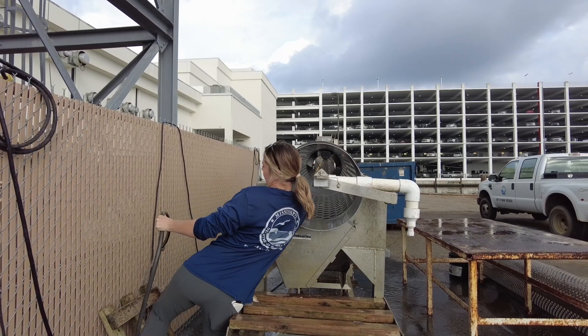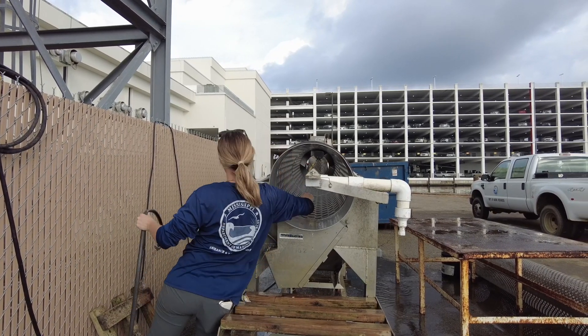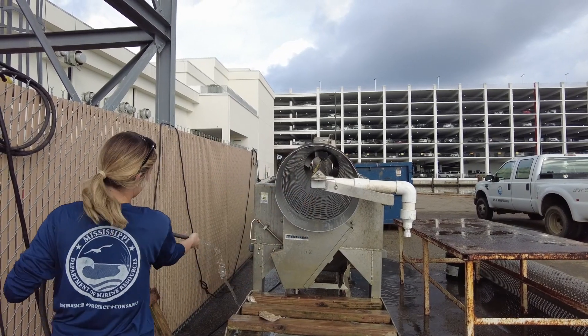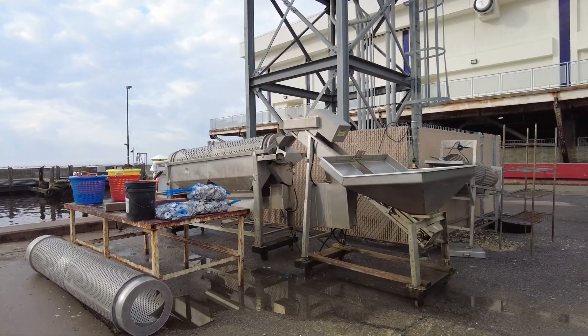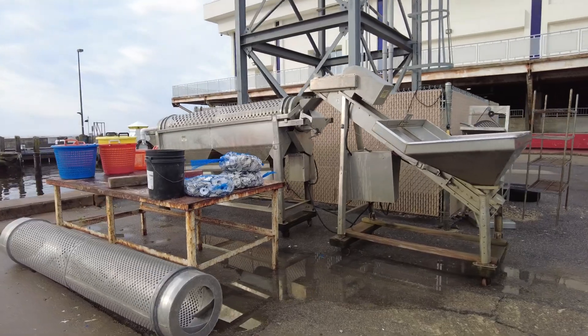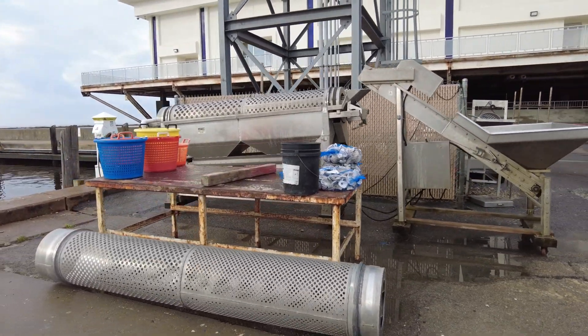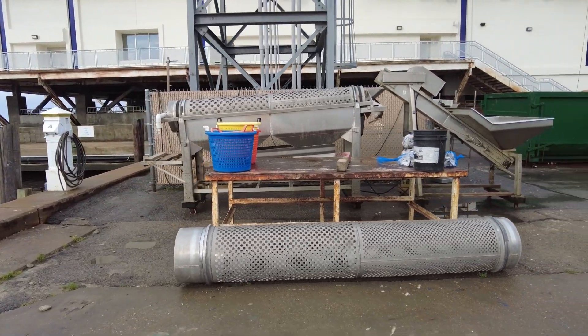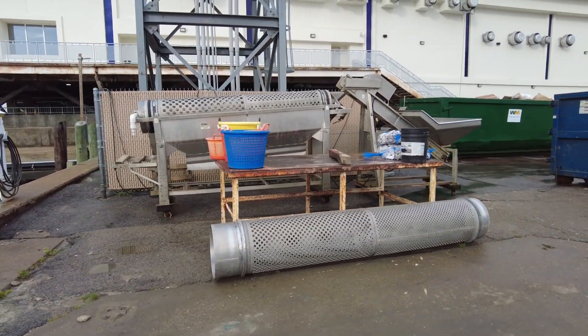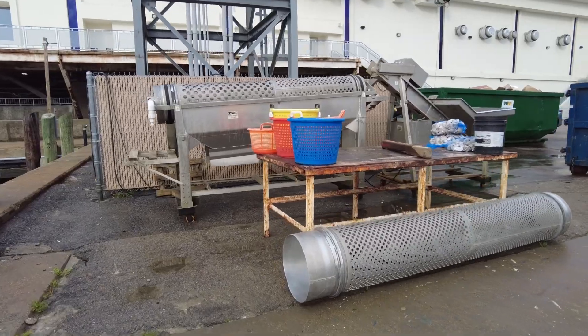Always check to make sure no loose oysters are left behind in the conveyor, tumbler, or on the ground. This area of the Biloxi Small Craft Harbor is a multi-use area used by commercial fishermen for dockside shrimp sales as well as dockage for their vessels. This is a high traffic area for the public, so please be a good neighbor and keep the area as clean as possible.